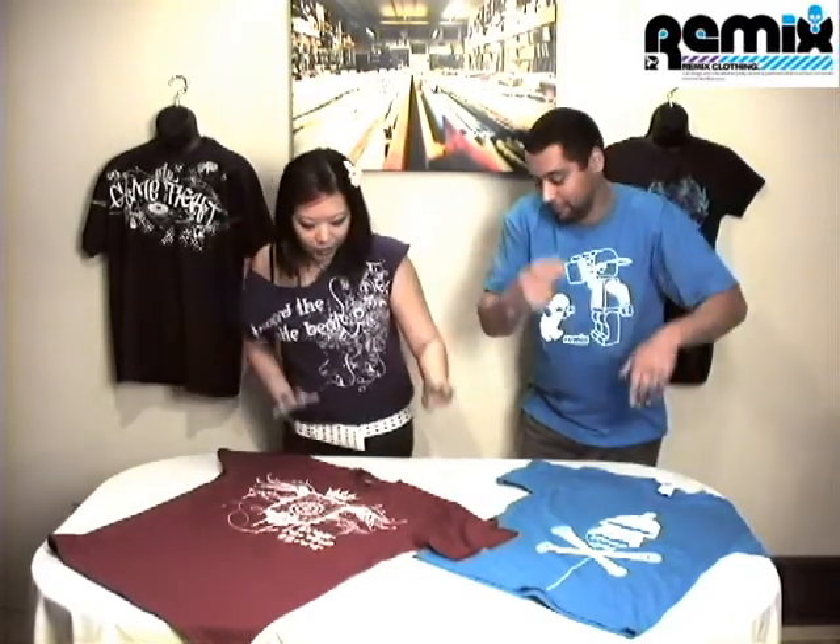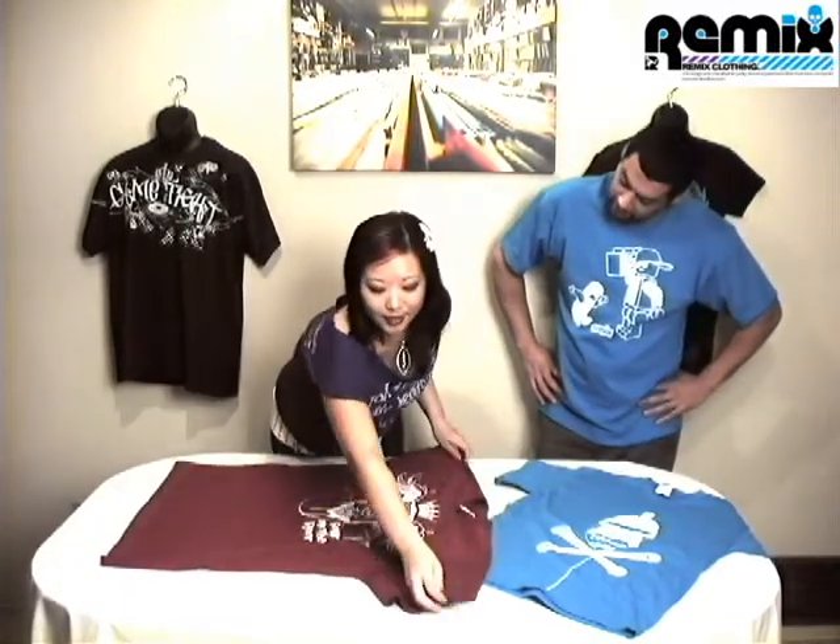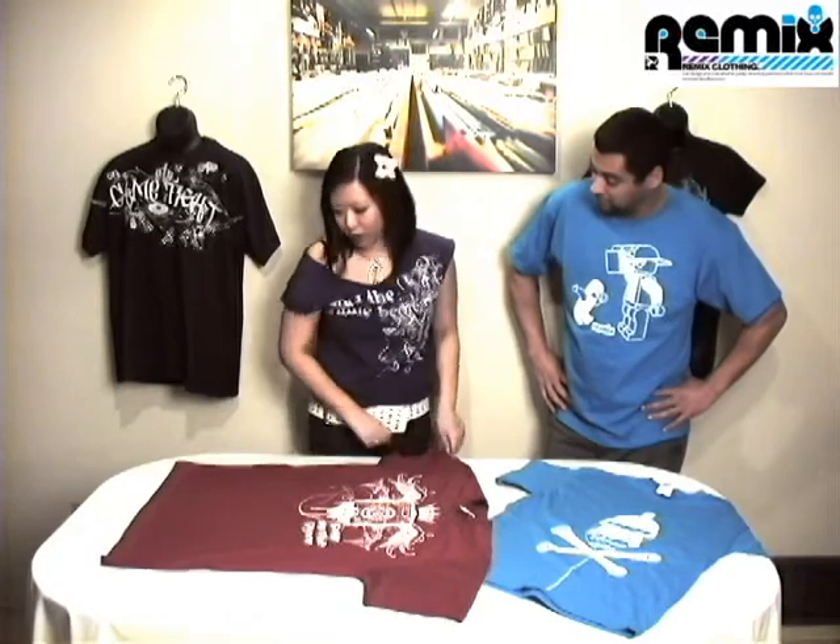We finally just got some of our new t-shirts fresh off the presses from Remix. We were bored watching this Japanese how-to-fold-your-t-shirt video, but after trying 30 times and not understanding Japanese, it was really tough. So we decided to share this with you.